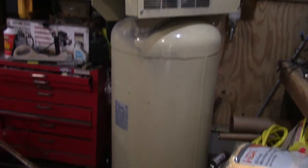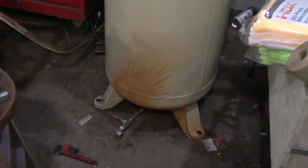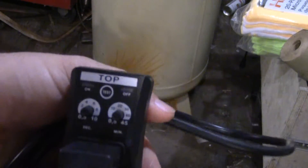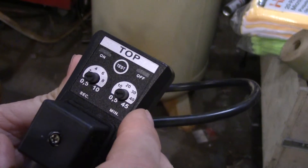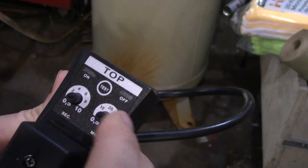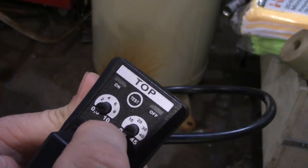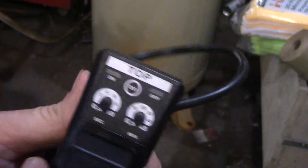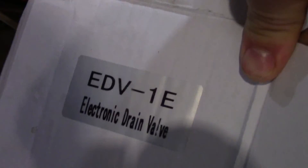I'm gonna add an automatic drain down here on the tank. This is an electric drain, so electrically operated. You can set how long it stays open and how often it opens — up to 45 minutes between cycles and up to 10 seconds open time. I got this on Amazon and I'll put a link in the description of where I bought it, but this is all that's on the box.